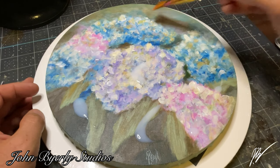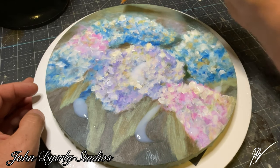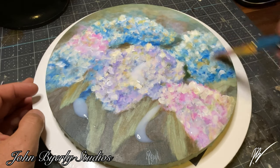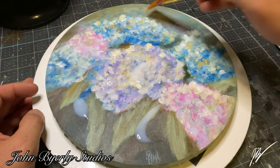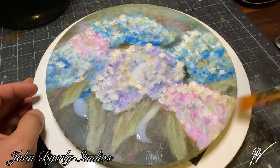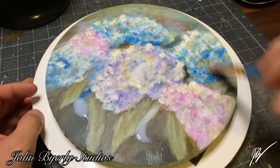I will also be making a sketch to go on the back of this canvas shortly, which will be found in the hydrangea playlist here on YouTube. If you want to see that, it will also be linked at the very end of this video.